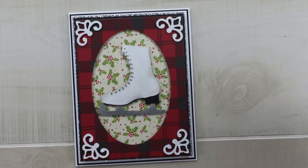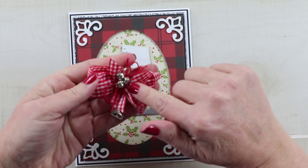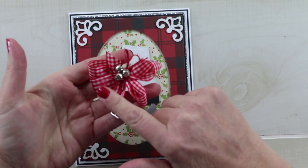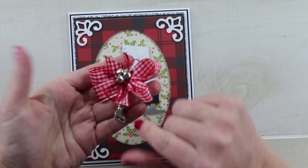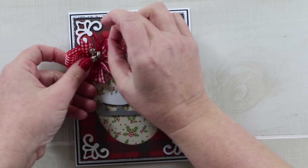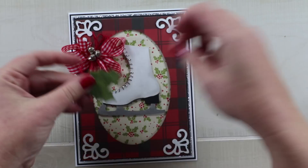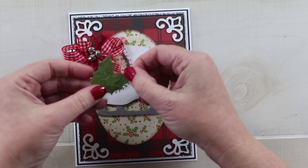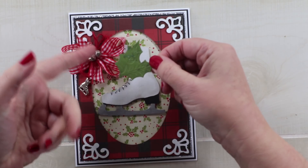A few more details will finish this card. I've got a poofy bow tied with a second bow of red twine and some tiny jingle bells, then a tiny little skate charm added. I want that to go right at the top, and first I'll tuck in a sweet little die cut of holly leaves that I've topped with some glitter.